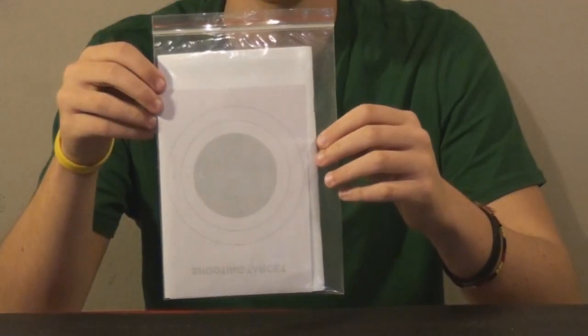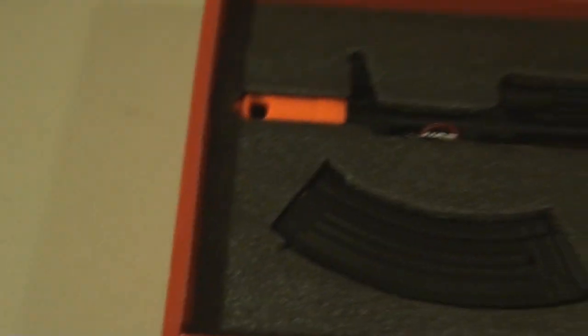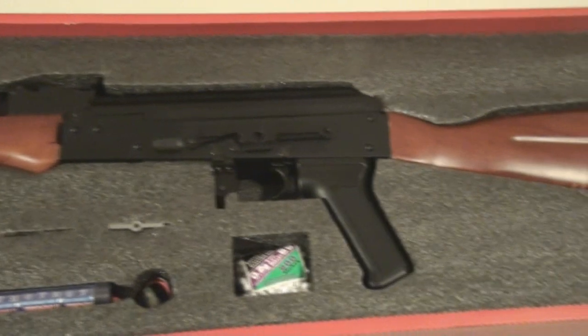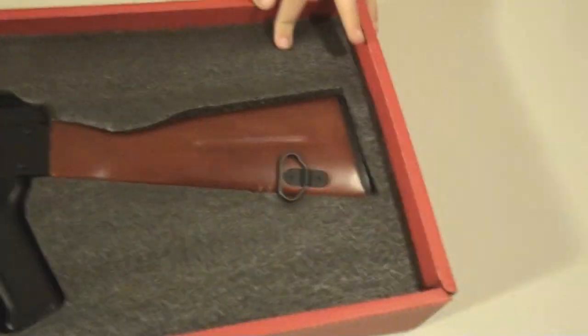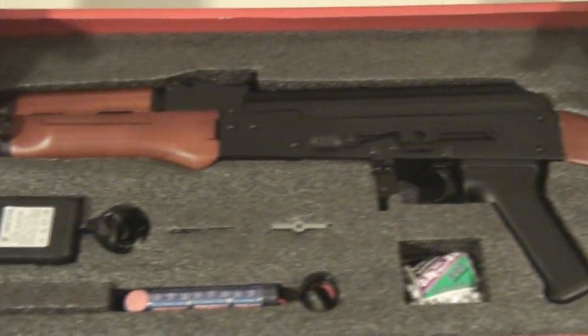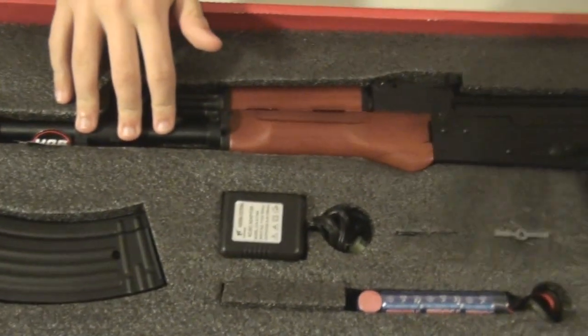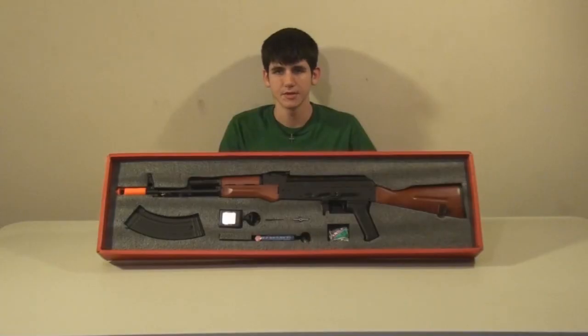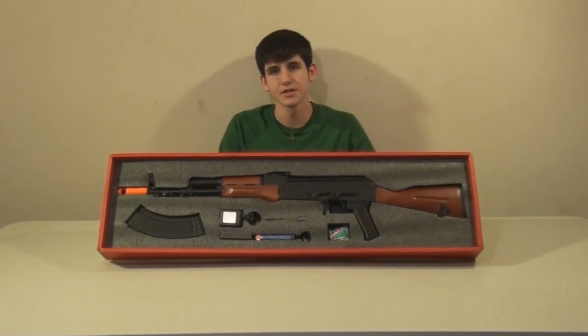It also comes with shooting targets. JG has decided to do some amazing stuff with their packaging — I remember this kind of packaging being in the Ares Tavor box. It's a very nice foam with the gun and little slots for everything. It fits in there perfectly, looks really nice, and keeps the gun and its components extremely safe. Here's what it looks like inside.